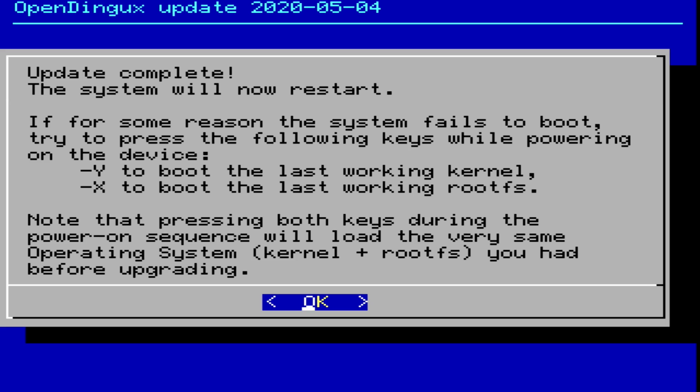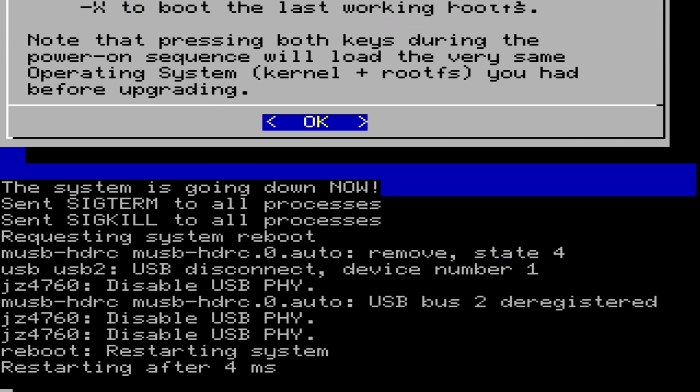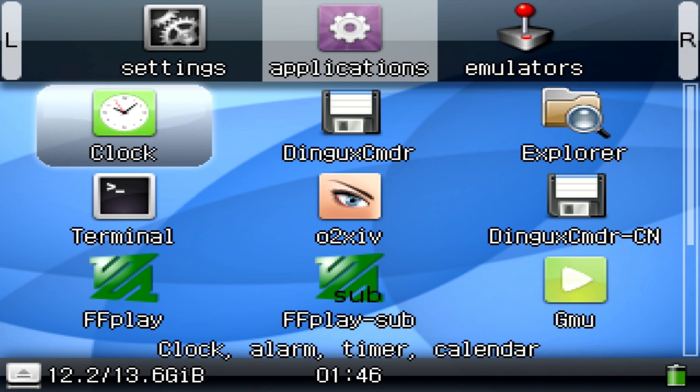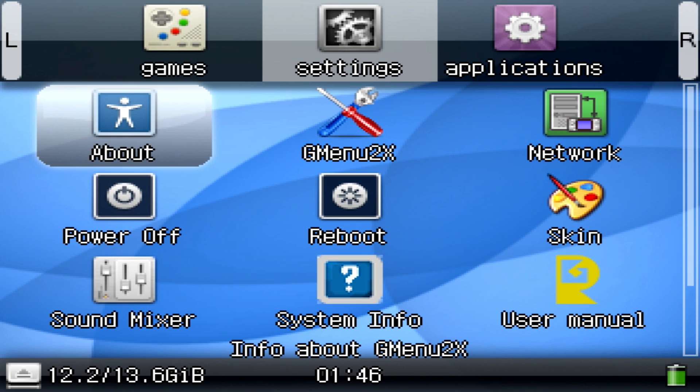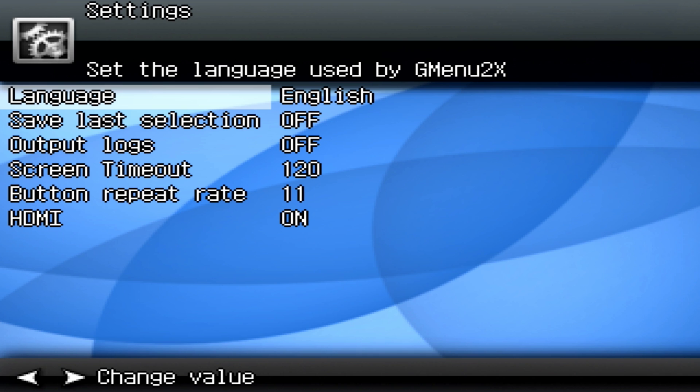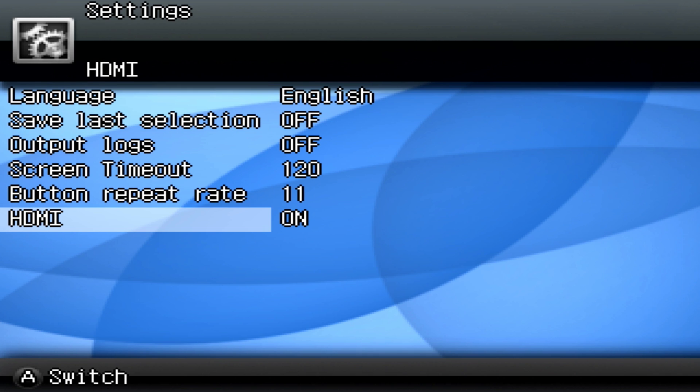You shouldn't really need to do this, but if there's any issue with your update, you can always hold down Y and X to use your old firmware. Press X again and that will start the reboot process. After your device boots up, you have one more step to enable HDMI. Go over to the settings menu and select GMenu2x and you should see HDMI set to off. Turn it on and your device should be recognized by your TV immediately.